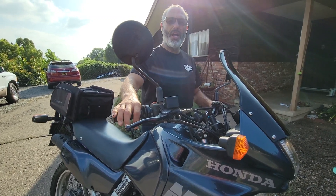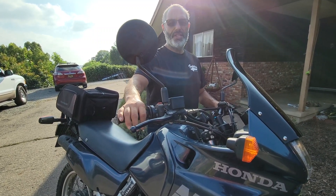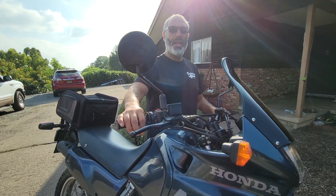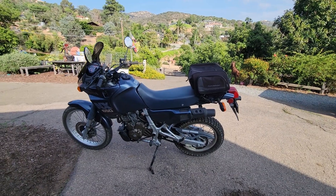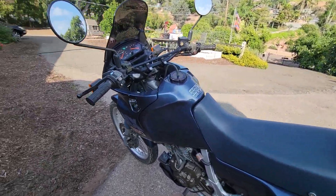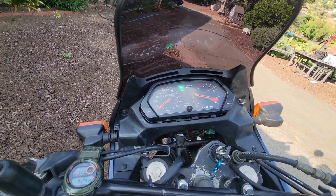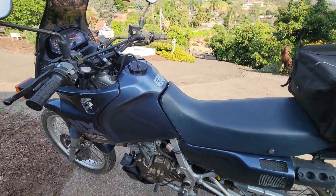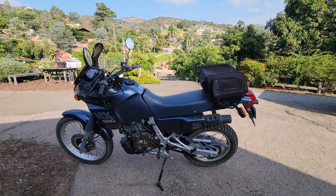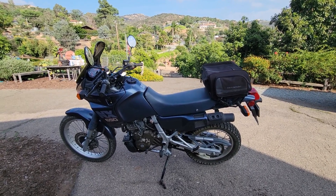I'll go ahead and press pause, and then we'll do a ride. Alright, so it's been warm for a couple minutes. I'm right at 1900 RPMs — it suits it good. I'm going to go get my boots on, put this on pause, and then my wife will shoot a video of me running up and down her private road here.